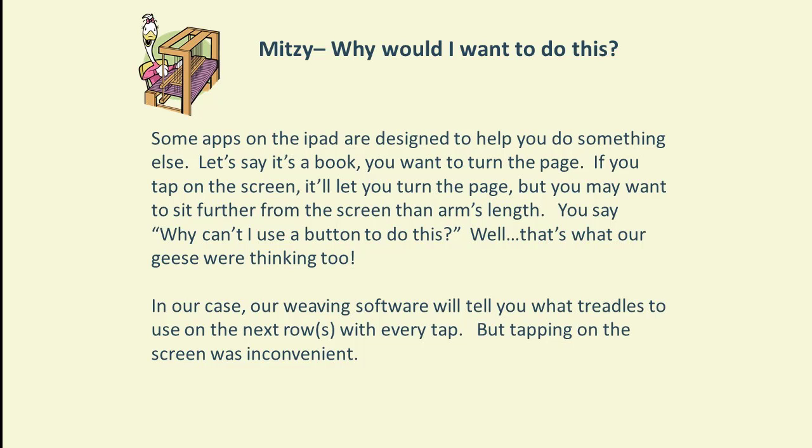Hi Ho! Mitzi Goose here, and today we're talking about how to tap on your iPad without touching it. You might wonder why you'd ever want to do that. Well, there are many books or magazines where you tap the screen to turn the page, and sometimes the iPad isn't within convenient reach — you may have it on a holder or be watching a movie, and instead of tapping the screen to pause, you'd like a button to do that.